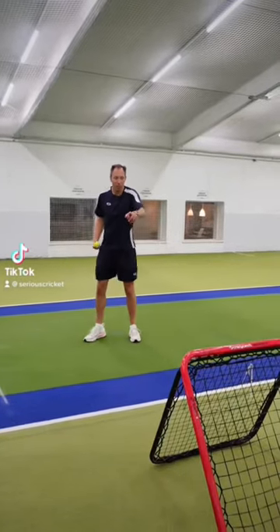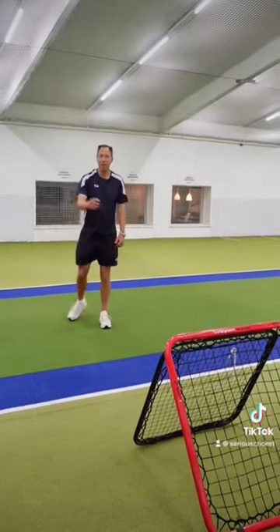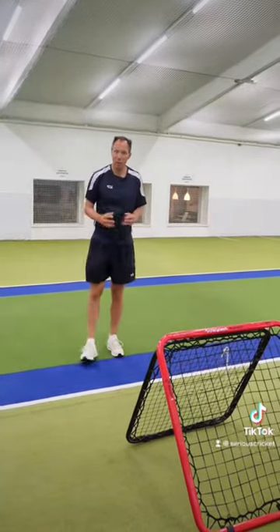Do you know what really bugs me? It's when people use the crazy catch and they throw it as hard as they can and they try and take catches and miss them. Well, that's no good, is it?